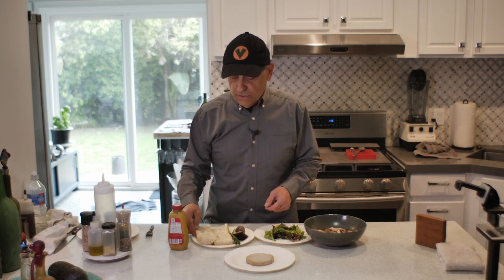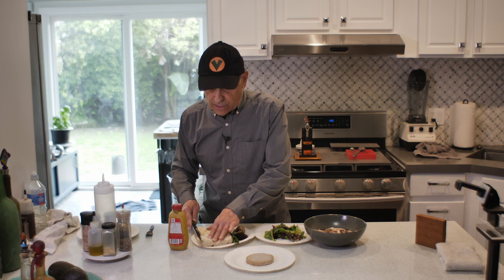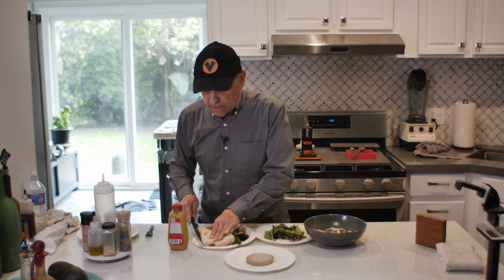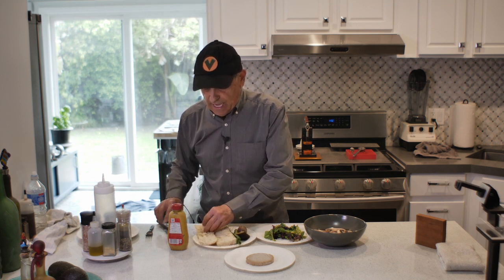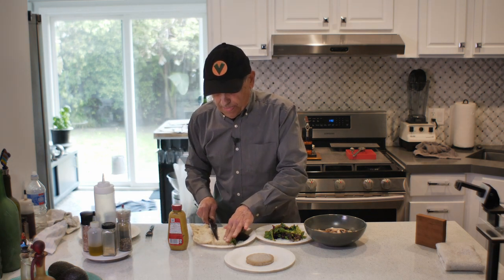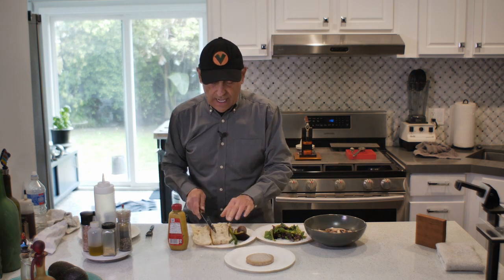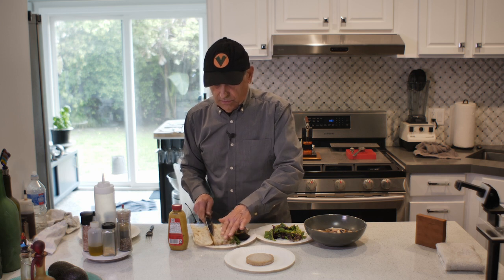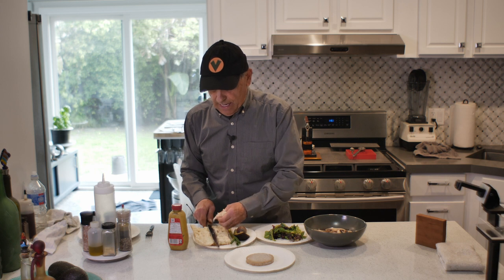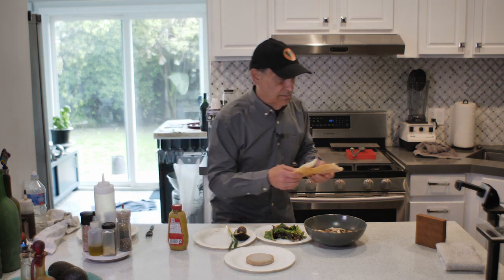I'm going to prep this bread and then it's going to go in the toaster oven just for a little bit to warm it up. I take a little bit of the center out — I actually give it to the birds. It makes a kind of a cavity that's easier for everything to stay in place. I do the top and the bottom, removing maybe a quarter inch on both sides. It just helps hold everything in so it doesn't slop around. I give those scraps to the birds outside — they love it.